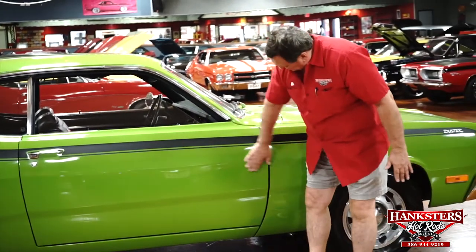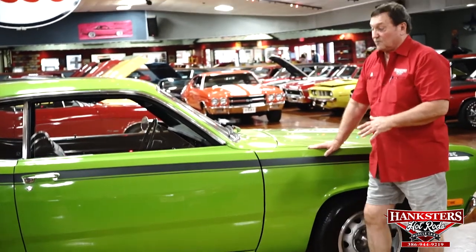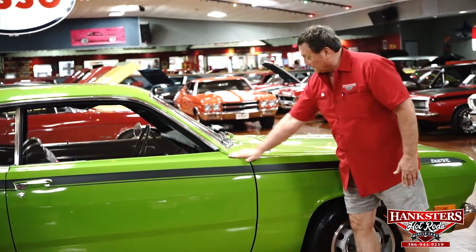The door handle is absolutely brand new. Drip rail - nothing, zero. Trim on the front window - nothing on it either, really as nice as you'll ever find. I can't get away from the way these doors fit. We've been really lucking out on all the vehicles we've been getting lately - the fitment has just been exemplary on all of them. Unbelievable. You know, this is an entry-level Mopar back in the day. It's amazing that you find that kind of fit, but you do.